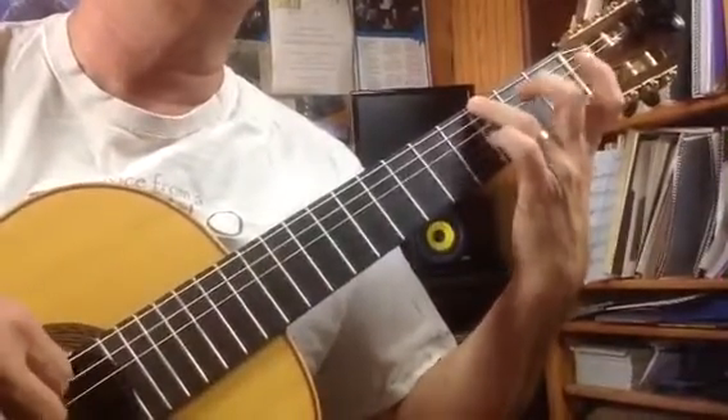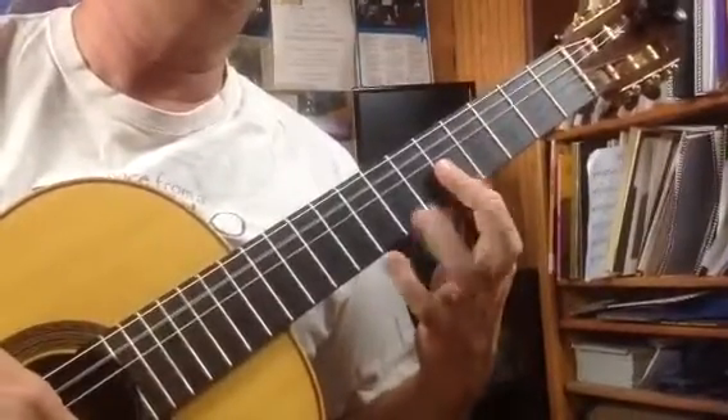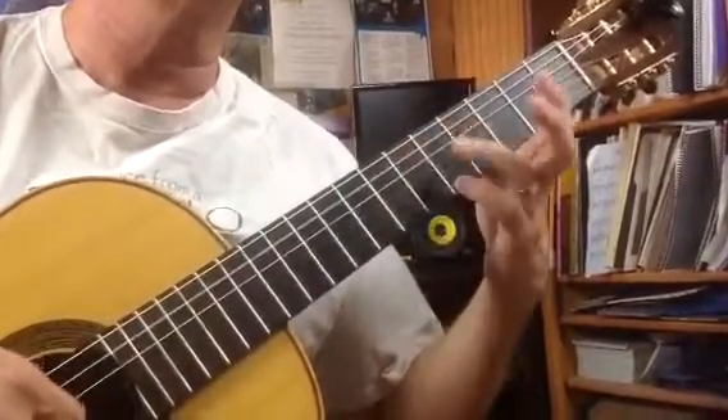One, two, and three, and four, and five, and six, bar five, third string. A, B, C, fourth string, five, and six.